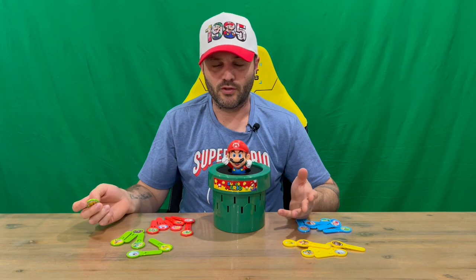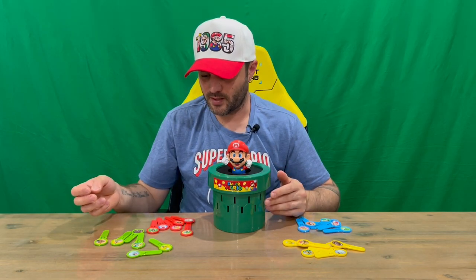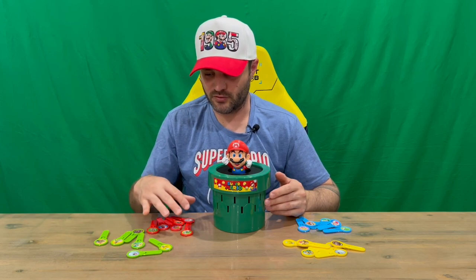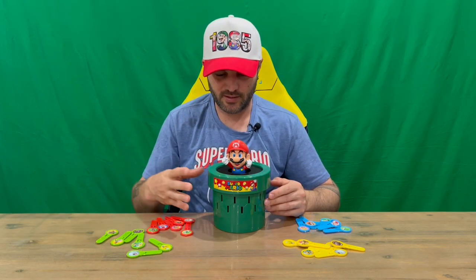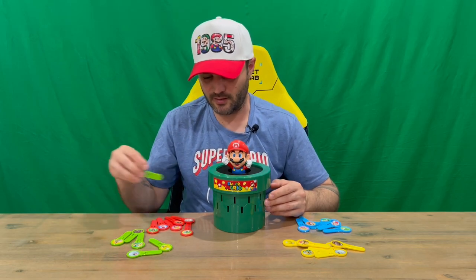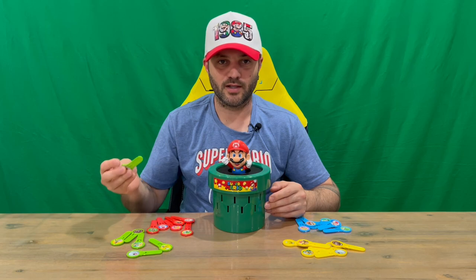You can also do a burst mode — so two teams of two, where you pick either Team Luigi, which is the good guys, or Team Bowser, which are the villains, and then you use those tokens to try and win. To win, you need to pop Mario out. You keep putting your tokens into the slots, and the person or team that pops Mario out is the winner.